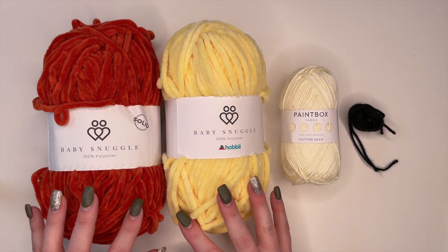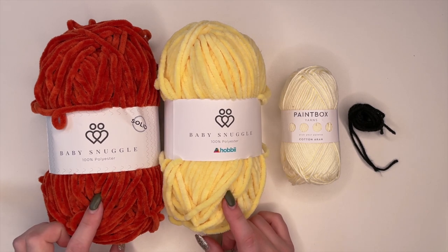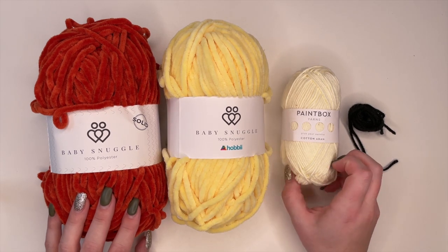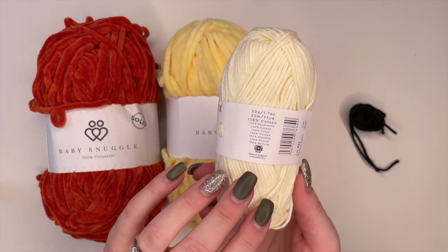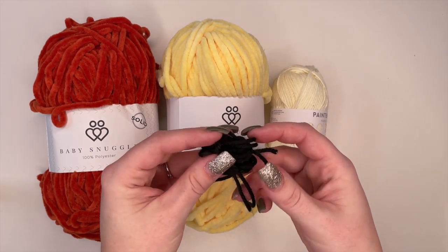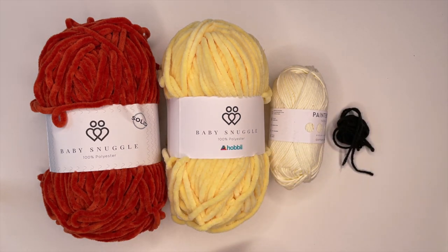To begin we need to collect our supplies. Today I'm going to be using baby snuggle yarn in yellow for the body, and orange for the feet and for the beak. And for the hair top I'm just going to be using this paint box yarn — it's a size 4 yarn. You're also going to need some medium weight black yarn for details of the face as well as shaping the face.